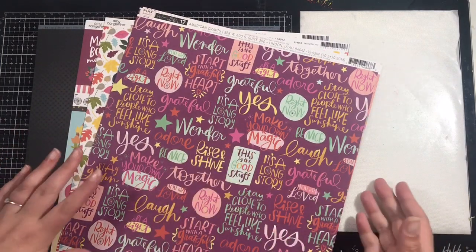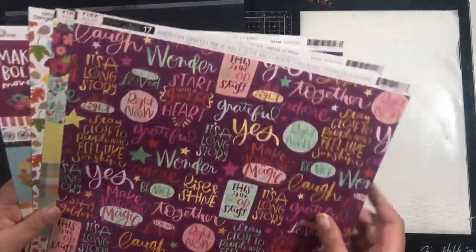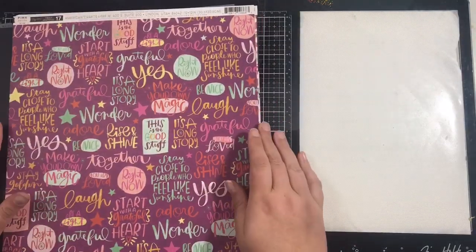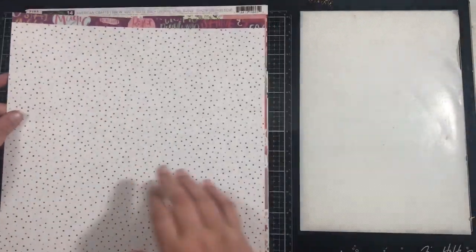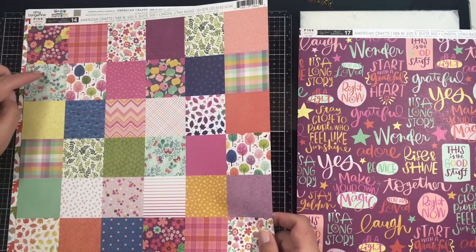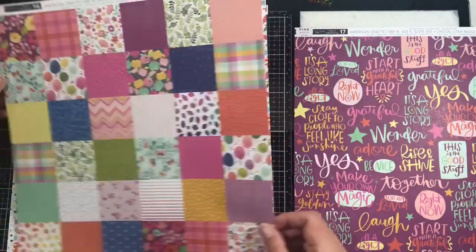If the main kit isn't enough and you want extra papers you can add a light kit on, or if you just want a smaller kit then just order a light kit. I've got an extra piece of black cardstock and an extra 5 papers. There are 2 from Pink Paisley — one from Truly Grateful, paper number 17, with colourful polka dots on the reverse. And paper number 14 which is all the little 2x2 inch squares, with a slightly different variation on the back.